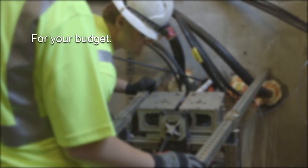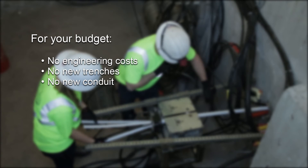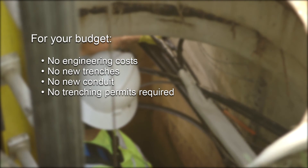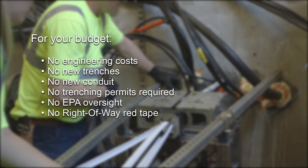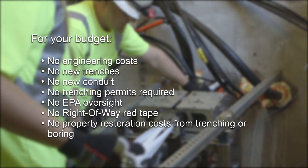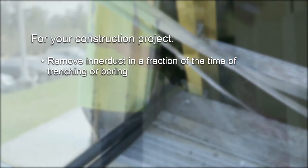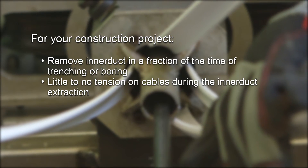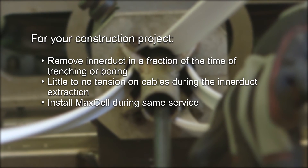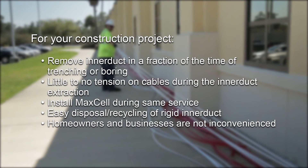For your budget: no engineering costs, no new trenches, no new conduit, no trenching permits required, no EPA oversight, no right-of-way red tape, and no property restoration costs from trenching or boring. For your construction project: remove inner duct in a fraction of the time of trenching or boring; little to no tension on cables during inner duct extraction; install MACCELL during the same service; easy disposal and recycling of rigid inner duct; homeowners and businesses are not inconvenienced.